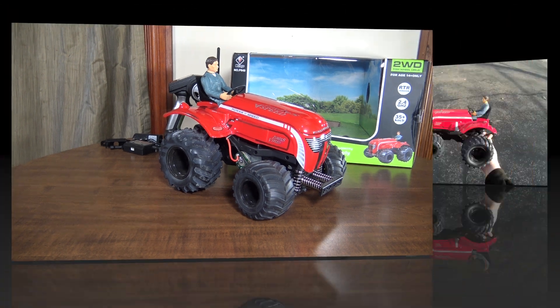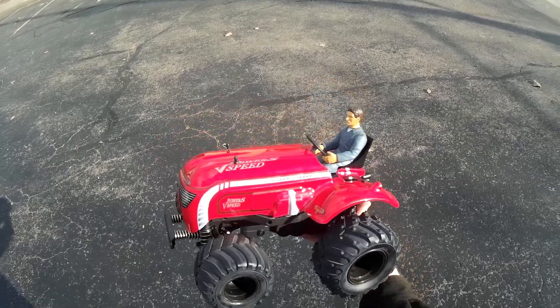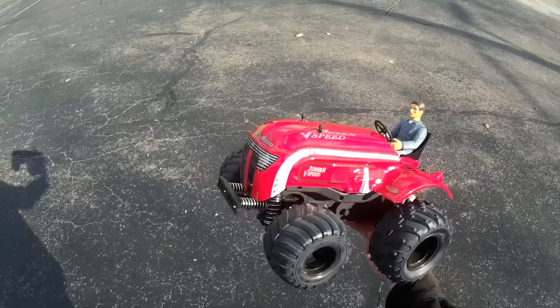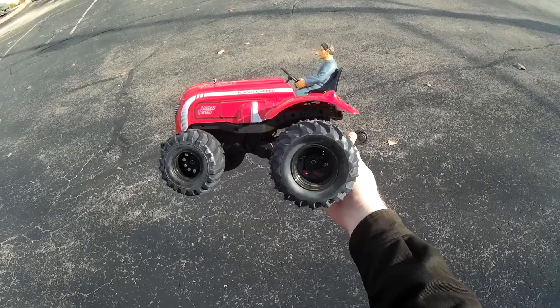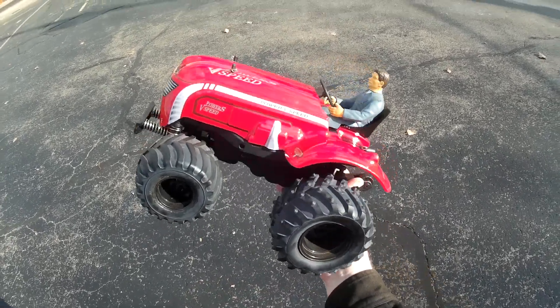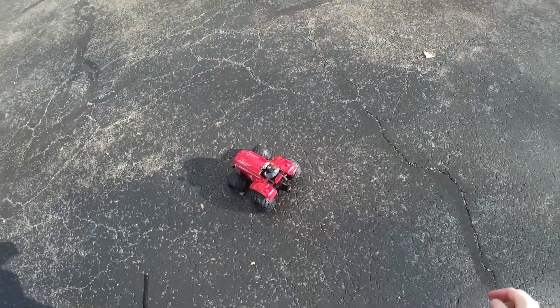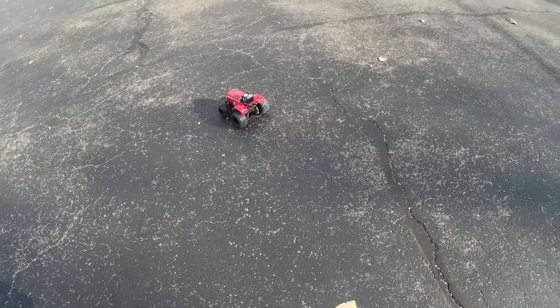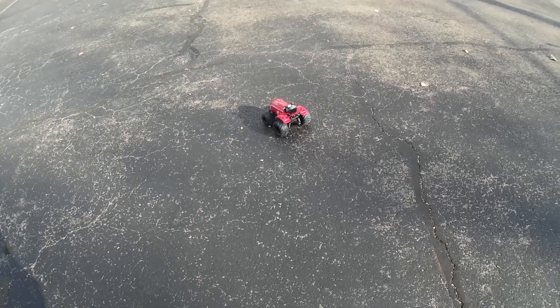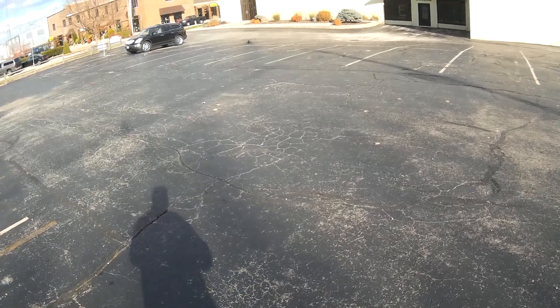All right, this is the run review of the WL Toys P949 high-speed RC tractor. This thing is really fast — it's just two-wheel drive with the rear wheels being the powered wheels, so it is a wheelie monster. You've got to be a little gentle on your takeoffs or it just wants to flip itself. But if you start it slow and then kick into it there's full speed.